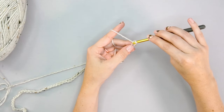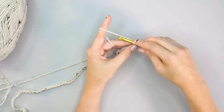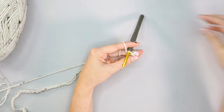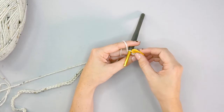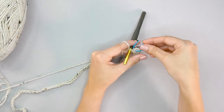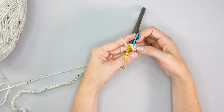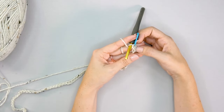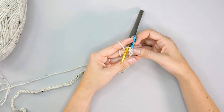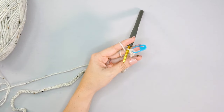Insert the hook into the very first back hump, yarn over and pull up a loop, yarn over and pull through both loops. Then insert your hook into the left bar of the stitch just made, yarn over and pull up a loop, yarn over and pull through both loops — that's a stacked single crochet. Go ahead and mark that stitch because it's easy to misinterpret it. We still want to mark where we're supposed to be so we know the first and last stitches of the rows.